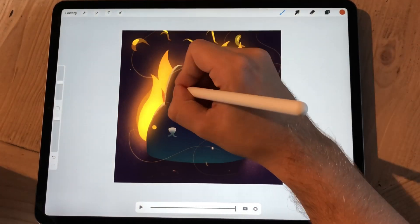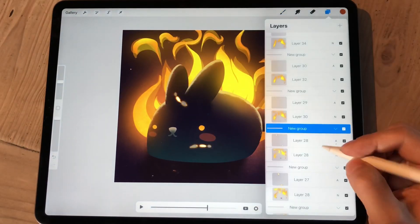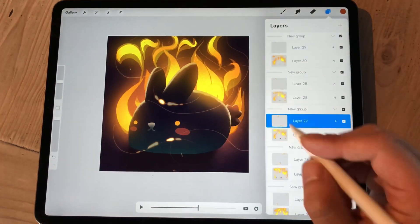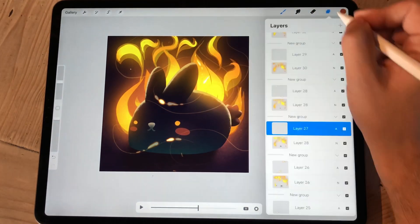So I'm just following those lines, and this part is really enjoyable because you don't have to think that much. But to keep it simple, I'm only doing two sparks at a time.